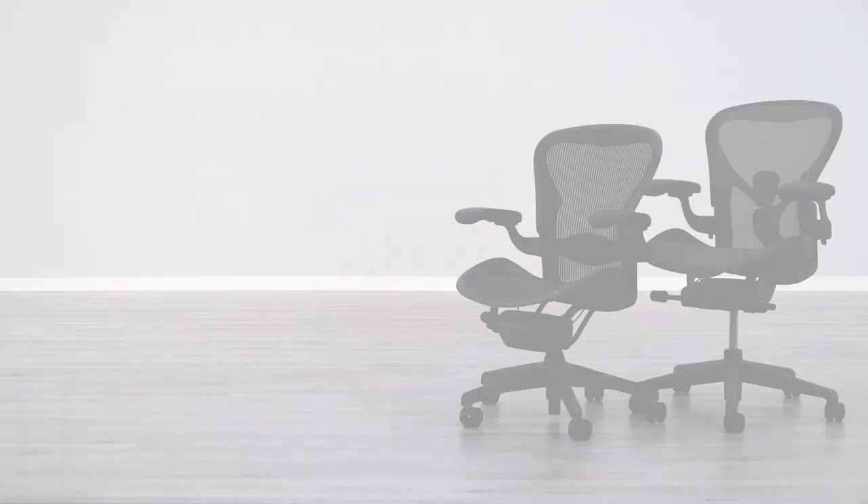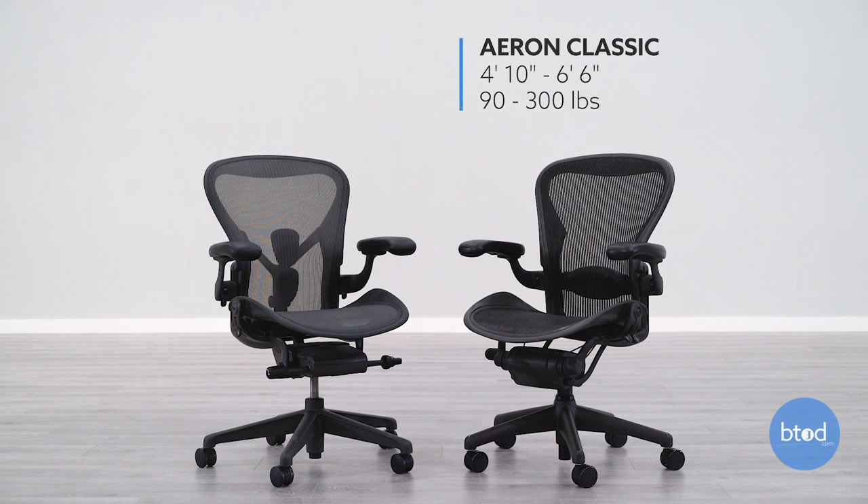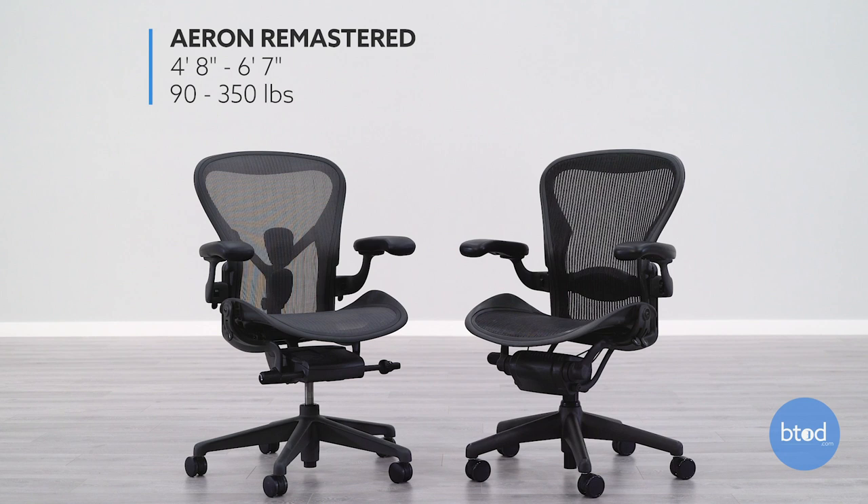The first difference between the classic and the remastered is going to be the overall size of the chair. In the classic version there are three sizes, and they stuck with the three-size system in the remastered. The biggest difference is the overall range of people that can fit in the chairs. The size B is pretty consistent, but we do see differences with size C and size A. The classic version can fit people from 4'10" up to 6'6" and 90 pounds up to 300 pounds. The remastered can fit people from 4'8" up to 6'7" and 90 pounds up to 350 pounds. So the remastered size A fits people a bit smaller than the classic, and the size C on the remastered fits people that are both a little taller and a little heavier.